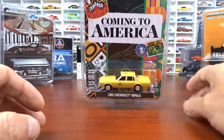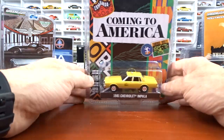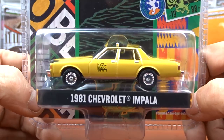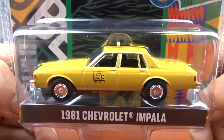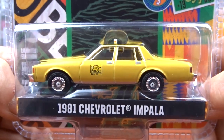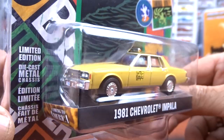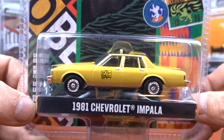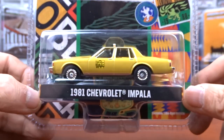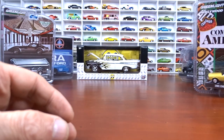This is a different one — Coming to America, which is an old Eddie Murphy movie. It's a 1981 Chevy Impala done in yellow with black interior. It was actually a pretty good movie; I didn't mind it at all. It's kind of neat to see one of the vehicles from that show. Pretty cool.